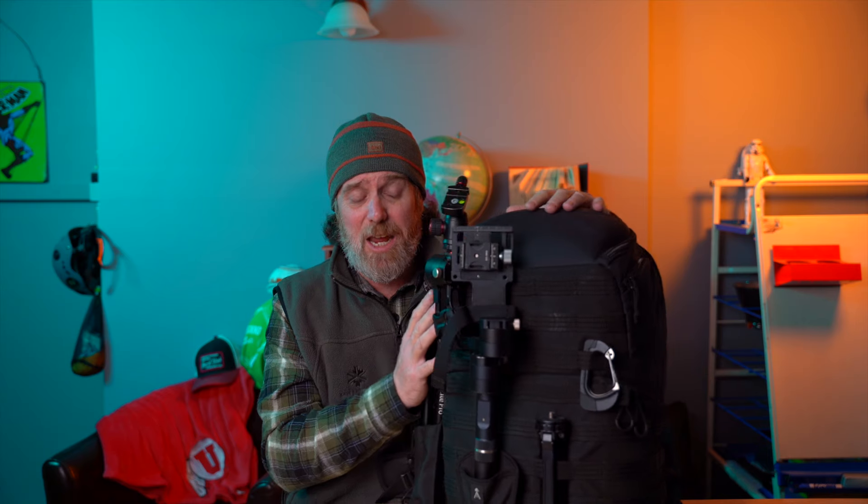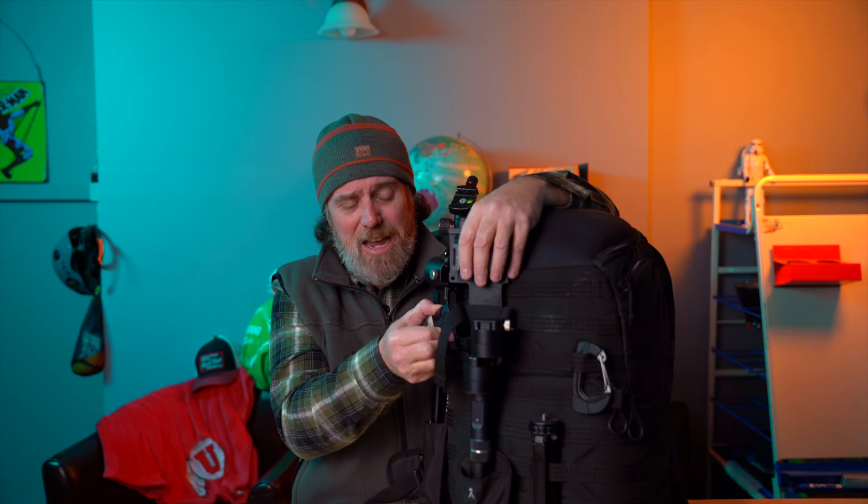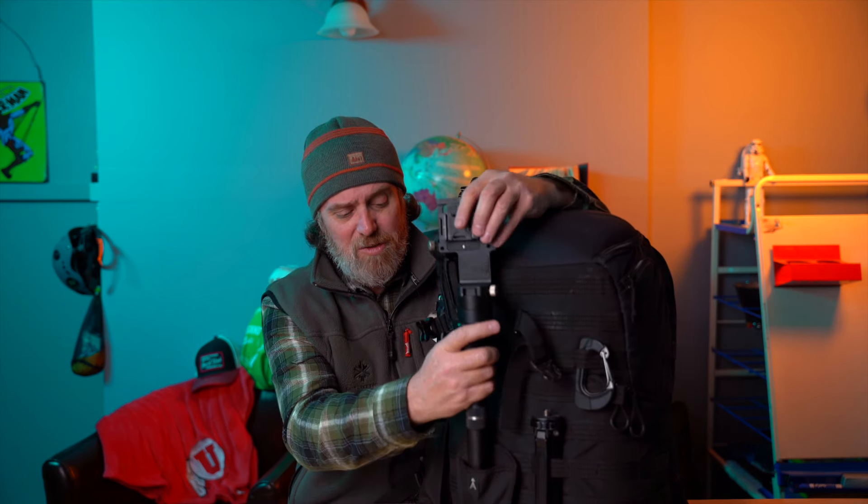If you're going to be working with clients, setting this backpack down a lot, or traveling on a plane, yeah, I think this bag is great. But for landscape photography and things like that, this backpack just is not going to work.